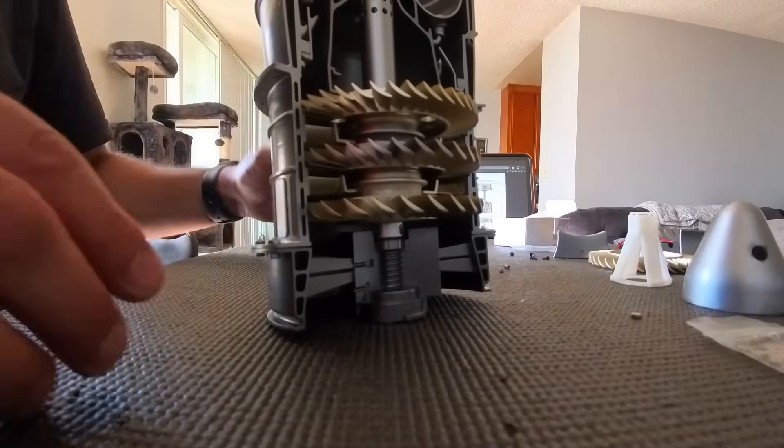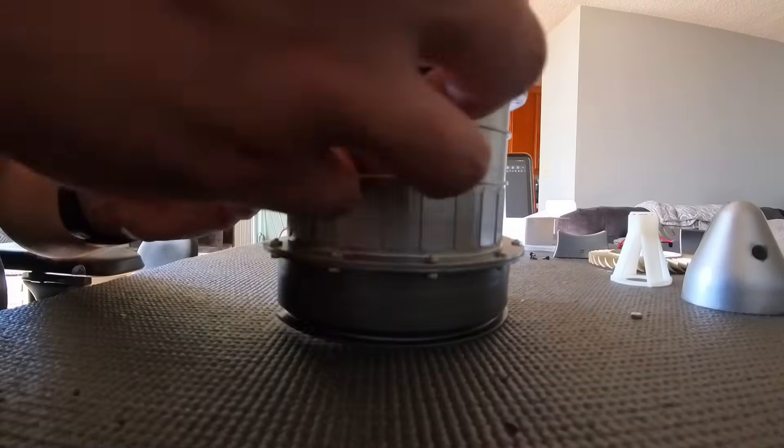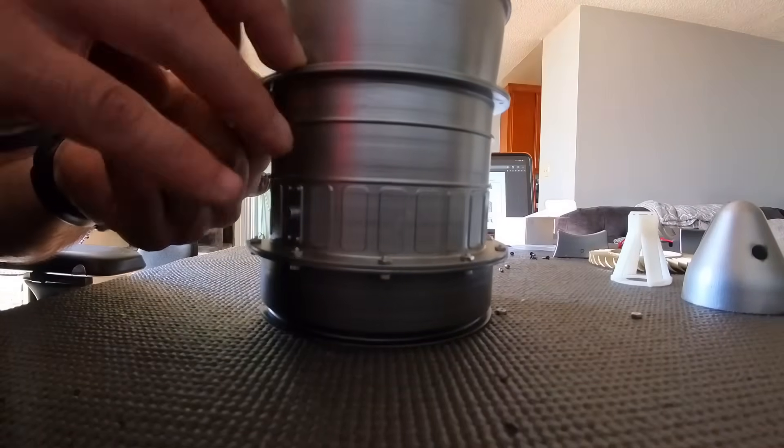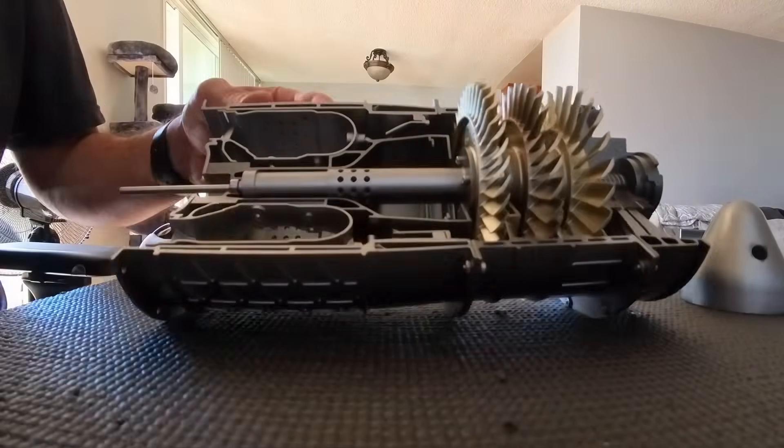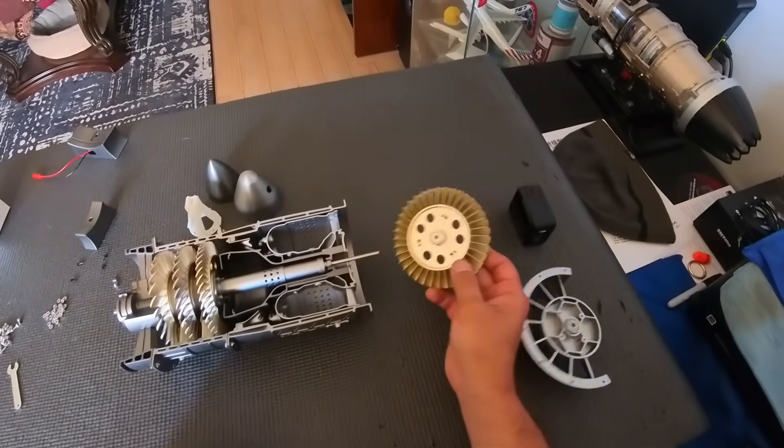This is where we combine the compressor section with the combustion section. Time to install the single-stage turbine, and afterwards the exhaust nozzle.